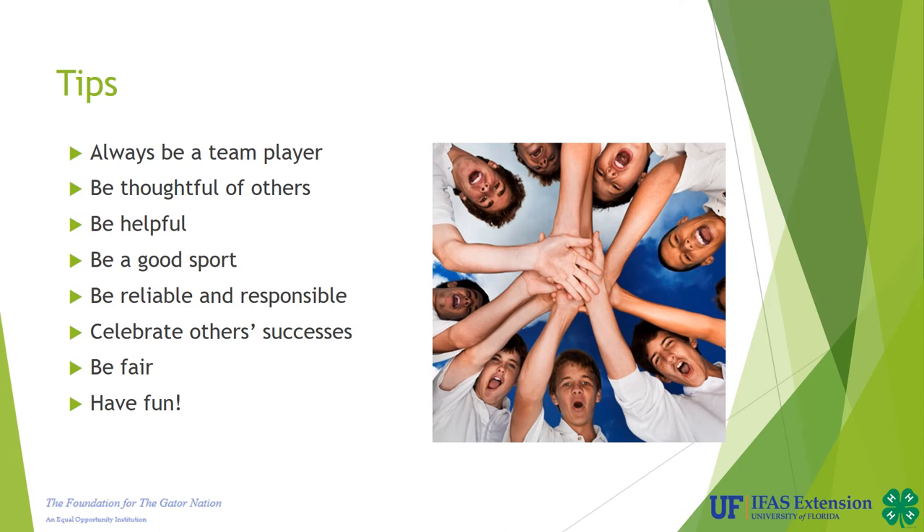First of all, always be a team player — remember, there's no I in team. Always be thoughtful to others. Be helpful. Serve as a mentor to new 4-H members or those who are younger than you, or just offer help when it's needed.